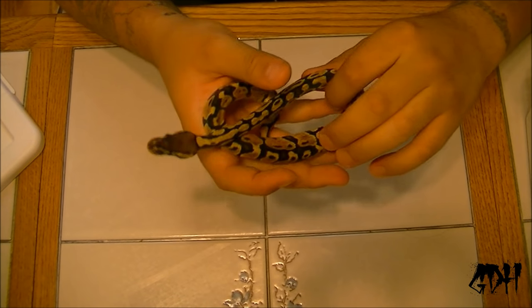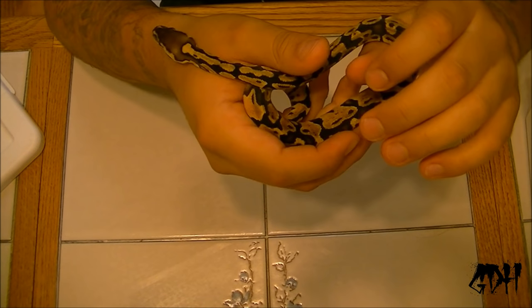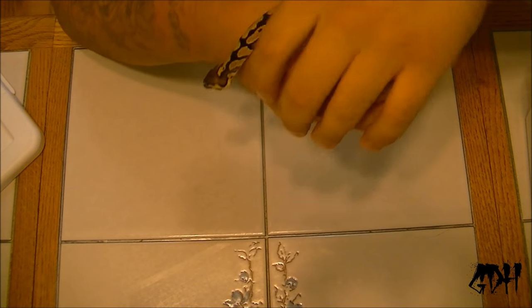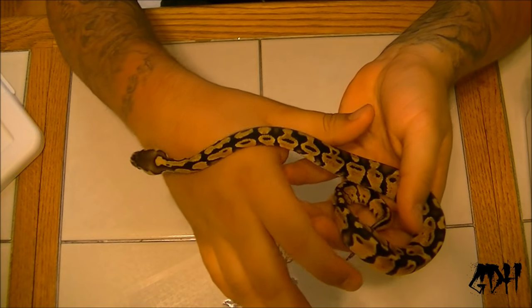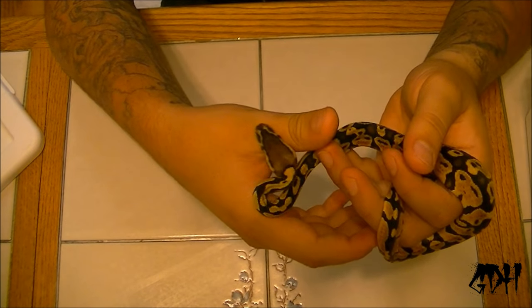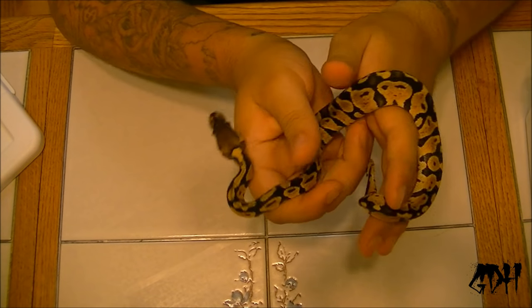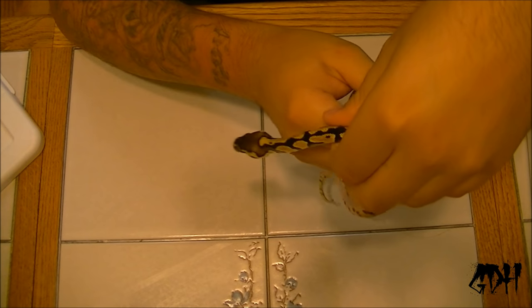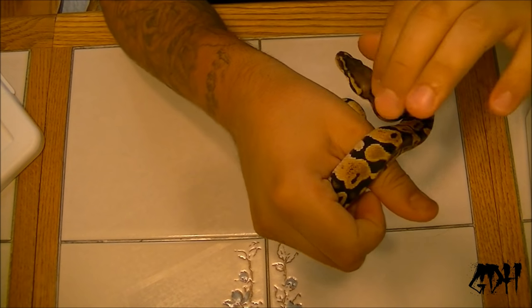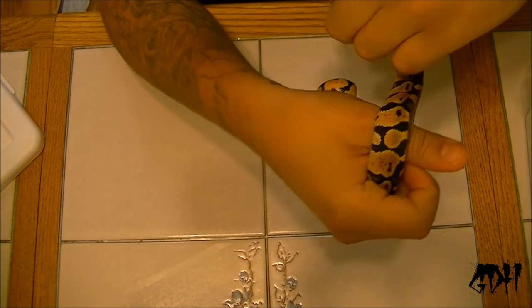This is a little bit different than force feeding. Force feeding would be like sticking a tube down their throat and forcing food down their throat. This is just basically what I'm going to do — I'm going to stick a small pinky halfway down her throat and just hold it there, and then she should swallow it from there. So basically what you're going to do is get the snake from behind the head. I know it looks like I'm hurting her but I'm not really going to be hurting her.